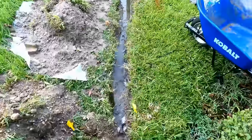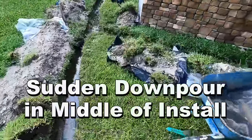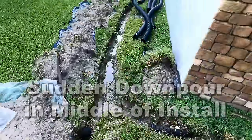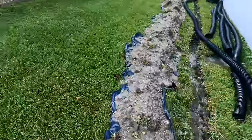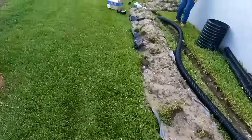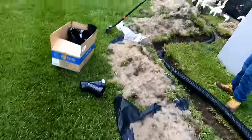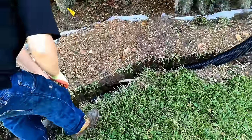Right when we were ready to lay the pipe, it started to rain — but you know what, it actually lets you know how well your system is going to work. It filled the trench with water from the very back and discharged right out to the street. It cools you off too, but we still need to lay that pipe, so we're going under the sprinkler here.